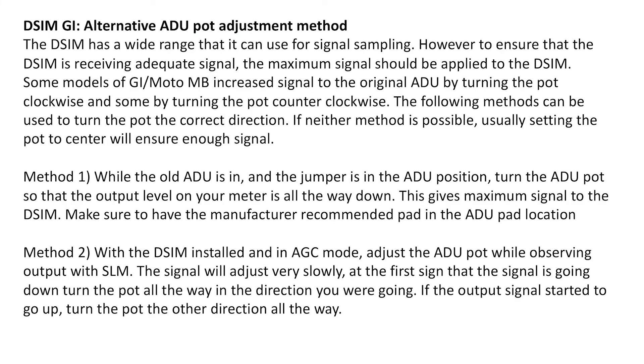If you return to an amp with the DSIM already installed and are unsure if the ADU pot is set to the correct position, you can still determine the correct direction to turn the pot without having the original ADU in the amplifier. With the DSIM installed and in AGC mode, adjust the ADU pot while observing the output with a signal level meter. The signal will adjust very slowly. If you turn it one direction and the signal starts to go down, turn the pot all the way in that direction. If the output signal started to go up instead, turn the pot the other direction all the way.